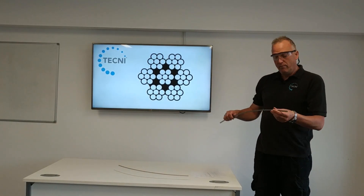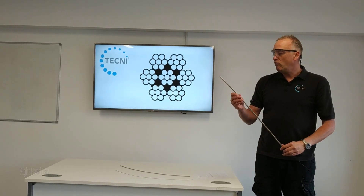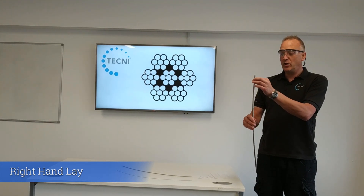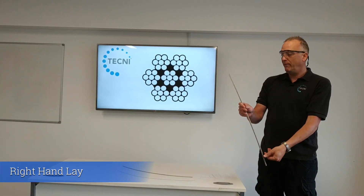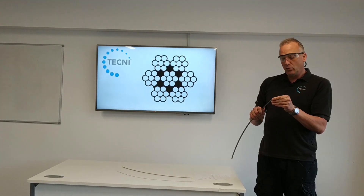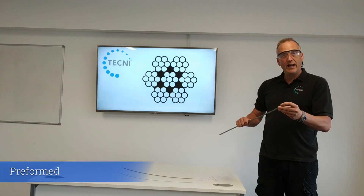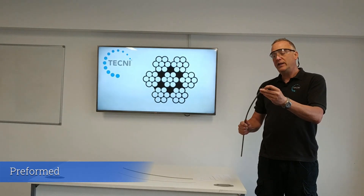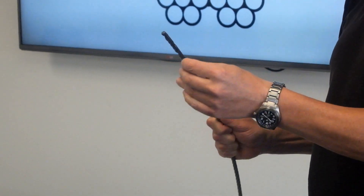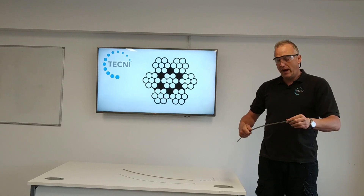Just looking at the actual cable — most of the 7x7 you'll find on the market is a right-hand lay, which basically means that the helix on the cable goes up to the right. Doesn't matter which way up you look at it, it's always going up to the right. The cable is also preformed, which means it's got a set in the cable, put in at the manufacturing stage.